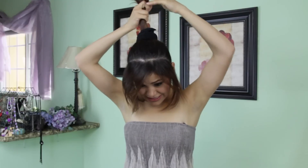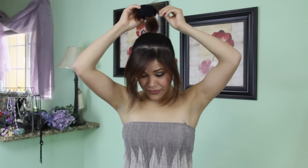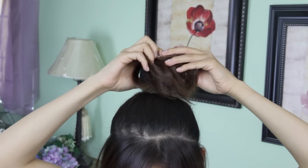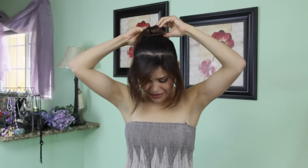Once everything is nice and straight up, I'm going to direct my hair at a 90-degree angle and roll it back up. Now I'm going to tuck my hair underneath my sock and then roll the sock down, spreading the hair as I roll so that it gets completely covered.